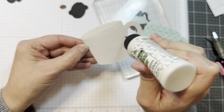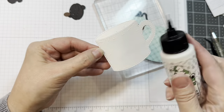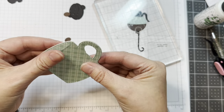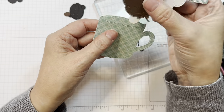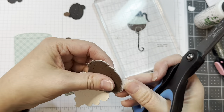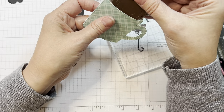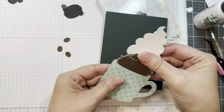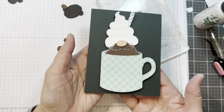I cut this big coffee mug out of white Neenah Solar White 80-pound cardstock — just a scrap. Then I cut the main cup out of Doodlebug's Plaid Polka Dot pad. I layered it up just to make it a little bit thicker. When you're going to add your gnome, you'll want to cut off his little feet nubs, and then you can slide them in there. And that's what it looks like on an A2 size card front — you can sort of slip them down.